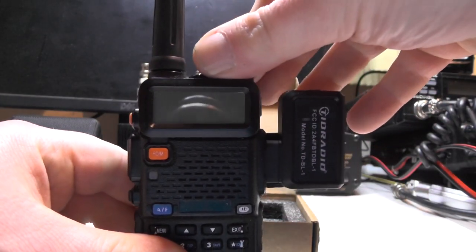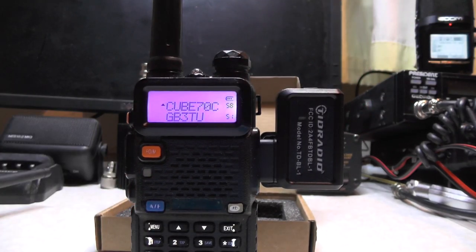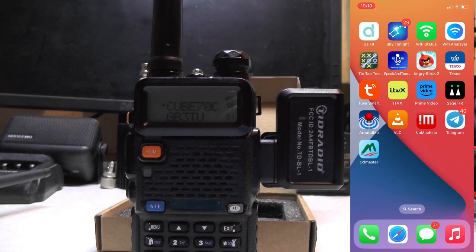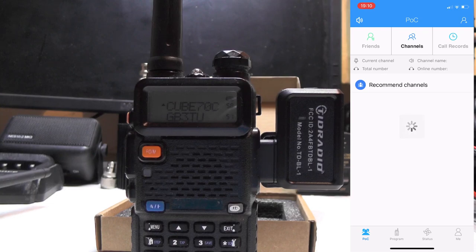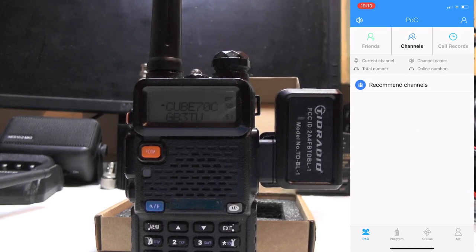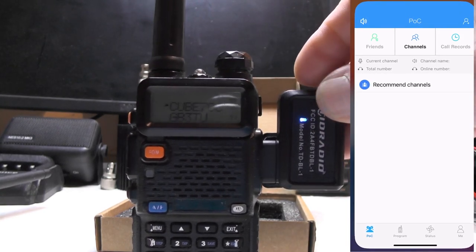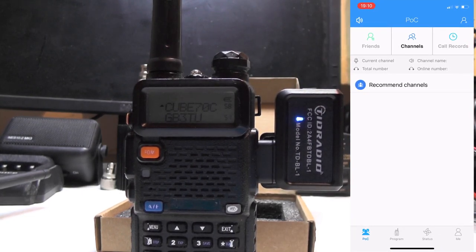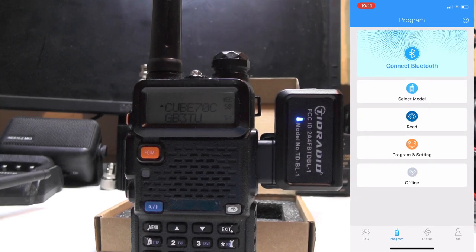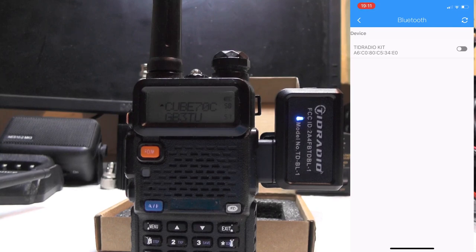Let's turn the radio on. I'll fire up the phone app and see what we can do. When you first run the app it's going to ask you to create an account - I've already done that. Make sure Bluetooth is on, press the button on the device - the light goes blue. Now we need to press 'Program' and the first thing we do is press 'Connect Bluetooth'.